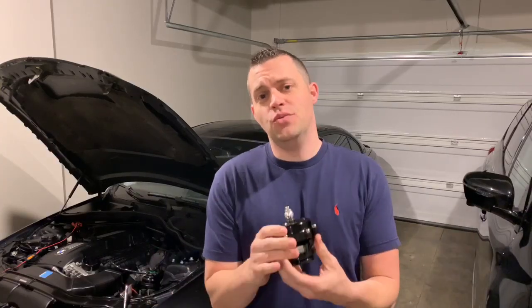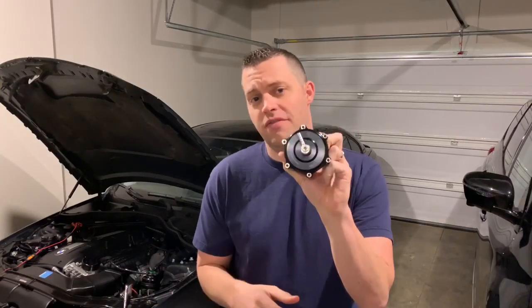Hey, in this video I'm going to show you just how to service your Tial blow-off valve and even change the spring if you want to. All wrapped up in this video. Let's get started.